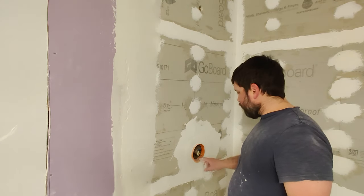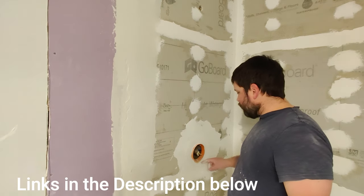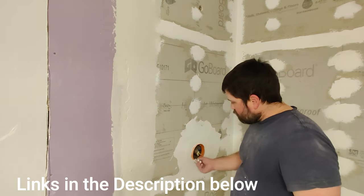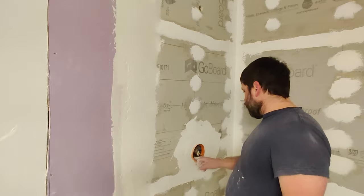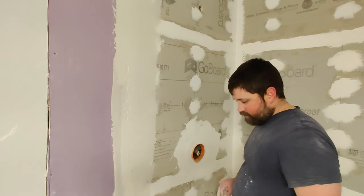Next we're going to talk about our mixing valve. This is a Schluter mixing valve cover, it's about seven bucks at Home Depot. These are nice to have, they fit in pretty well. If you need to cut the inside of it you can, and I'll show you how to install that.